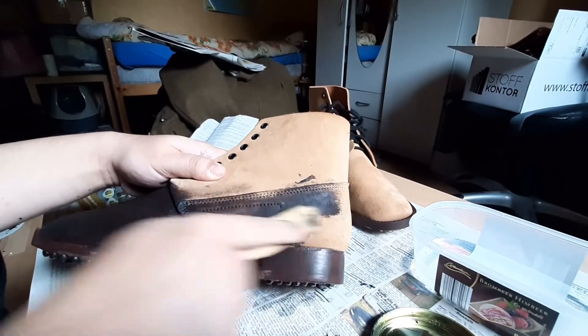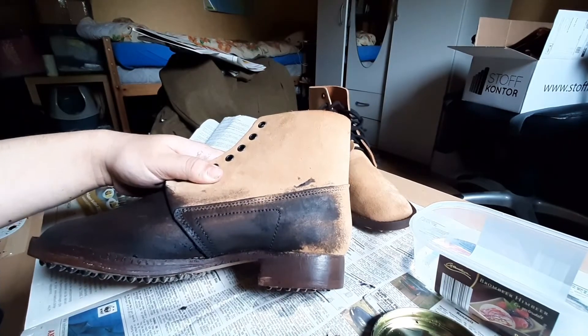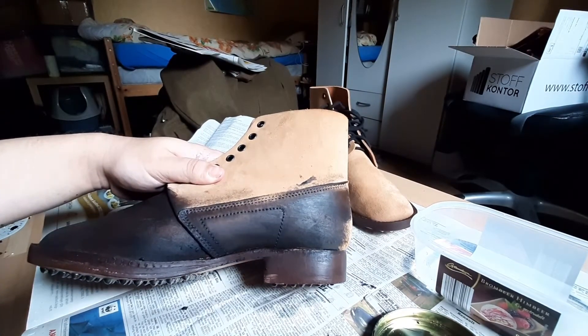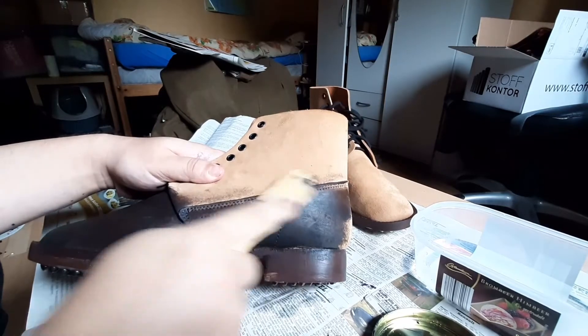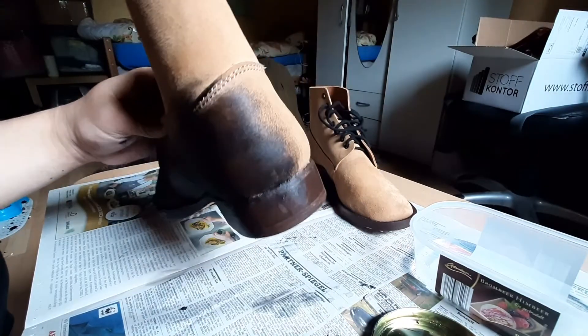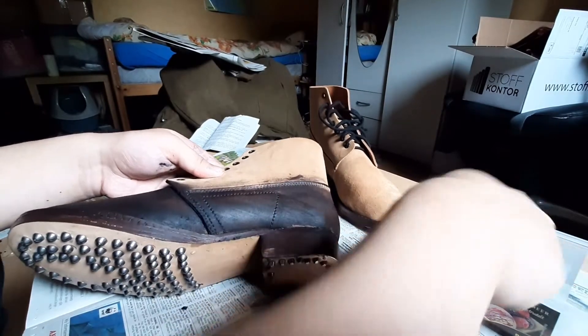These boots were used during the First and Second World War. The unit producer of these boots is a website based in Poland, and nobody else makes these boots that I'm aware of. I've researched these once or twice and I need them.